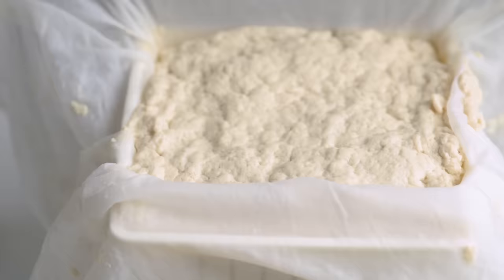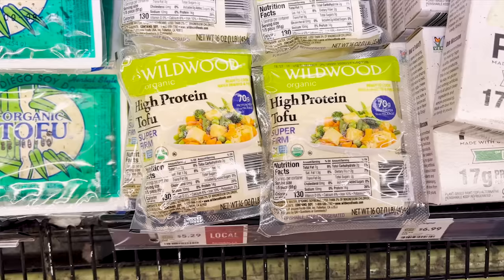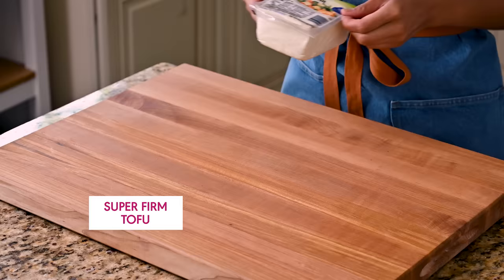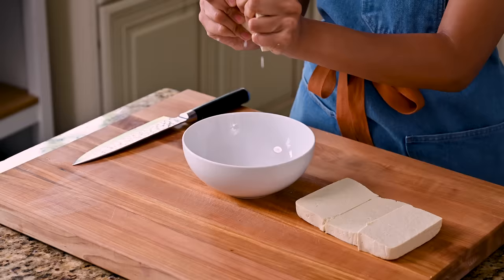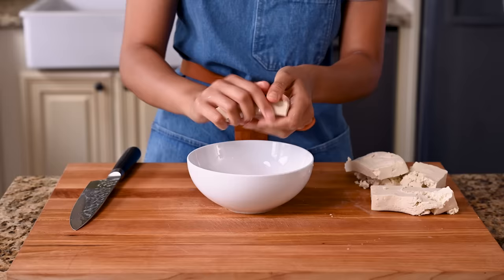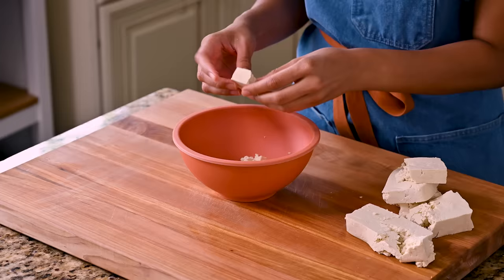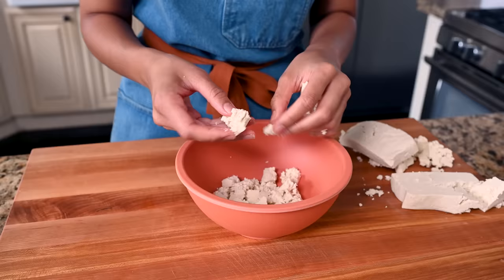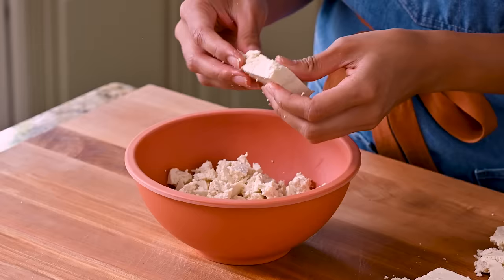And now for our main ingredient: the tofu. Chipotle actually makes its own tofu with their own soybeans, so they're able to get a really meaty, chewy texture — much more so than the extra firm tofu we typically buy at the grocery store. My workaround is to use super firm or high protein tofu, which has almost all of the water pressed out, so it gets that chewier, meatier texture — great when you're trying to mimic the texture of meat. Chipotle crumbles their tofu pretty finely, so I'm doing that here too — definitely smaller than a tofu scramble, but not tiny.